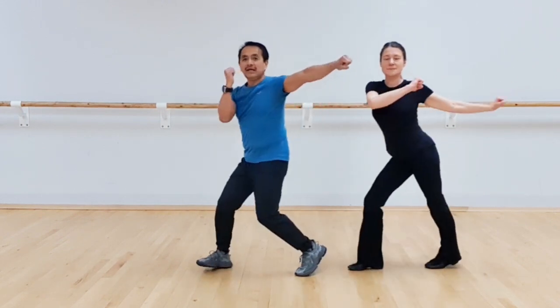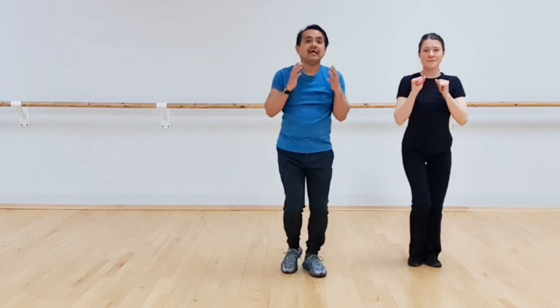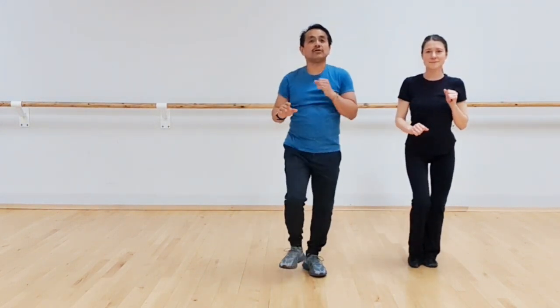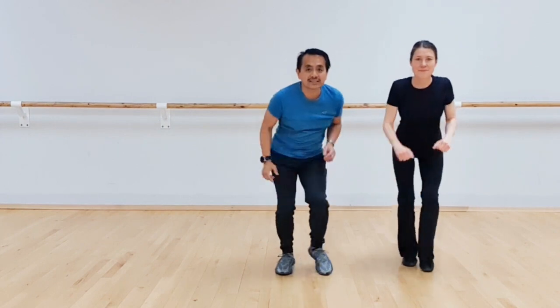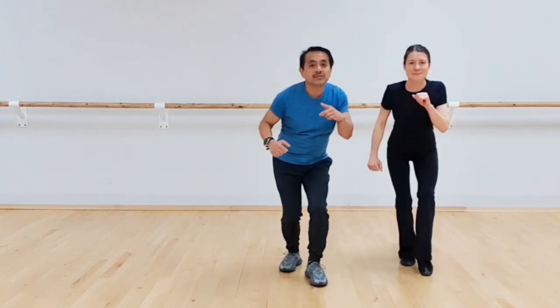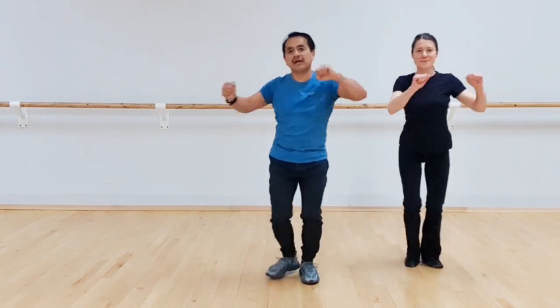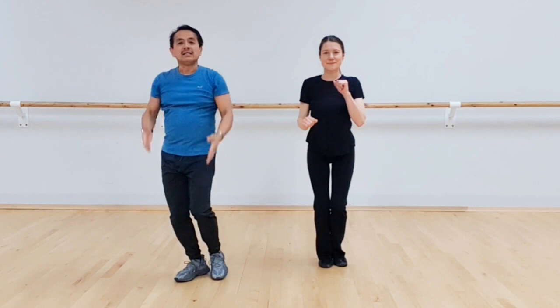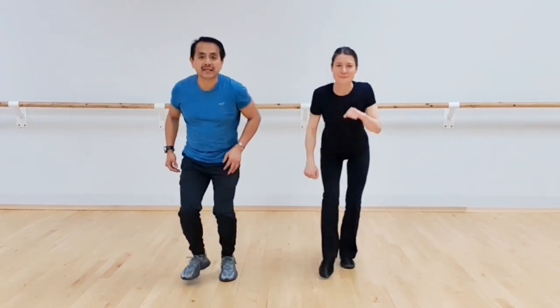Let's get to the second section. We're going to do a side twist to the left: one and two to the right, three and four, double to the left, five and six and seven and eight. Then we're going to do a switch from the heels first: one and two and three and four on your toes as your upper body goes down, five and six and seven and eight. Side twist to your right: one and two to your left, three and four, double to your right, five and six and seven, eight. Switch: one and two and three and four, five and six and seven, eight.